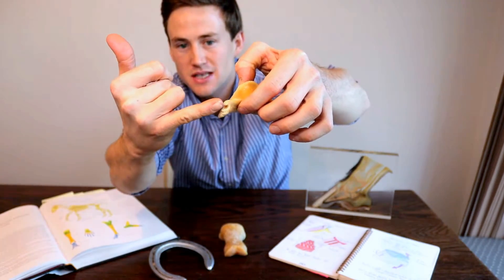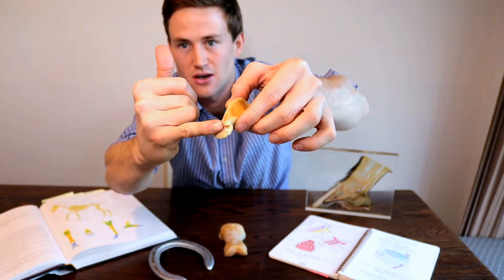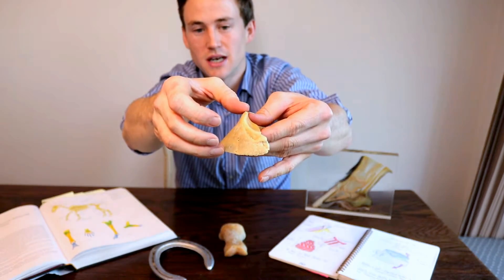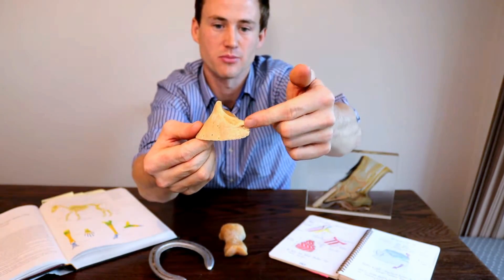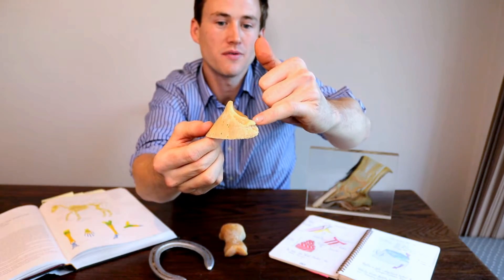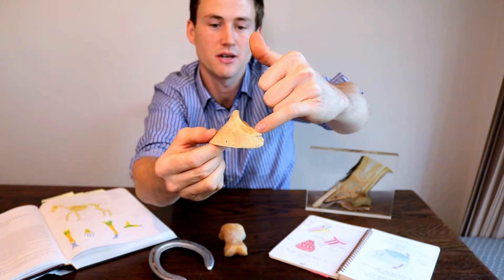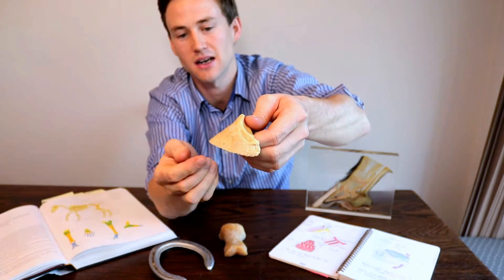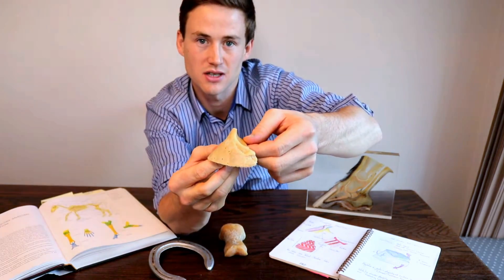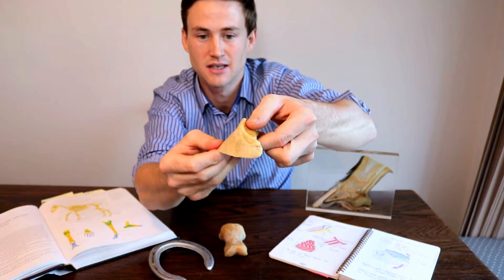This would protect the dorsal distal phalangeal artery — or the branch of the dorsal distal phalangeal artery — as it came around the front to provide the laminar corium with a blood supply. So the notch protects that artery as it comes around the front and supplies that area. Just above this on the upper palmar process we have the proximal border for the attachment of the collateral cartilage, and a little further up we also have a little pit for the attachment of the collateral ligaments. The collateral ligaments stabilize the coffin joint and allow the foot to flex and extend.